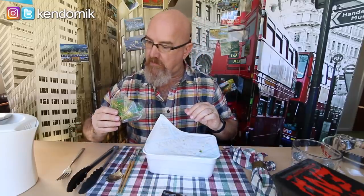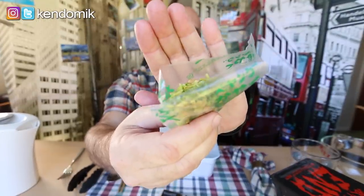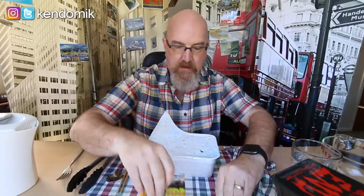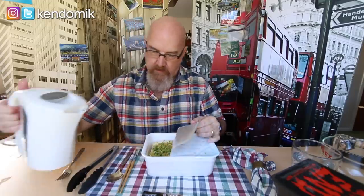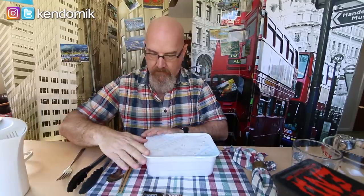This looks like vegetables — dried vegetables. Put the dried vegetables in there, and the rest of the stuff is probably what you put on afterwards. So let's pour the water in — this was boiling earlier — and then you cover it again.